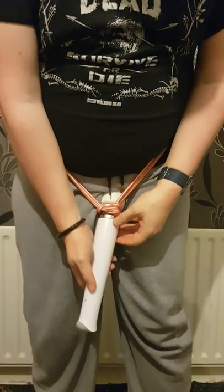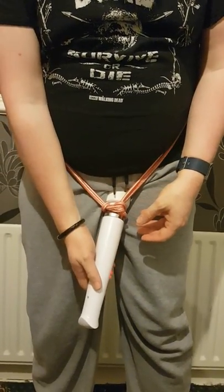Pull it tight. And as you can see, it's in position, and the button's not too hard to find. And voila.